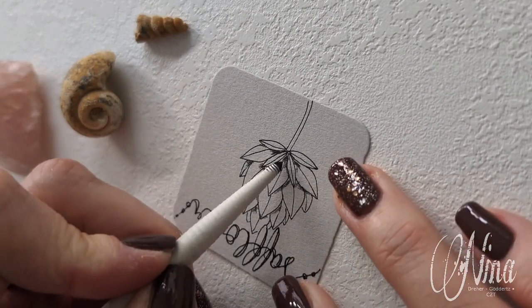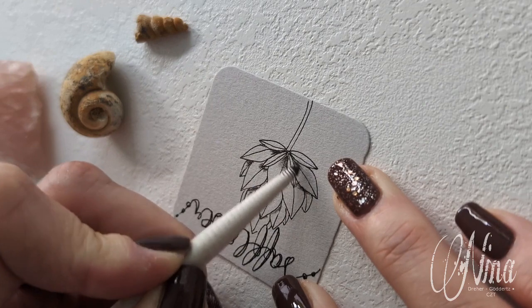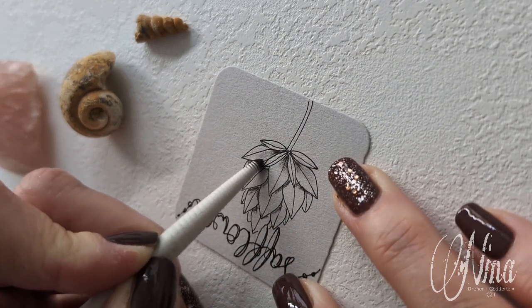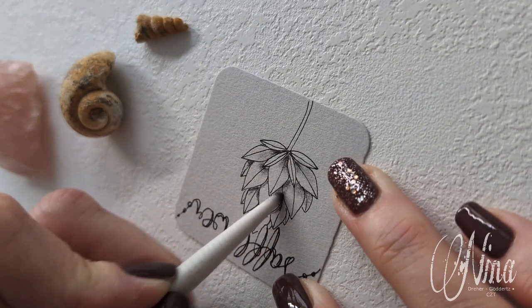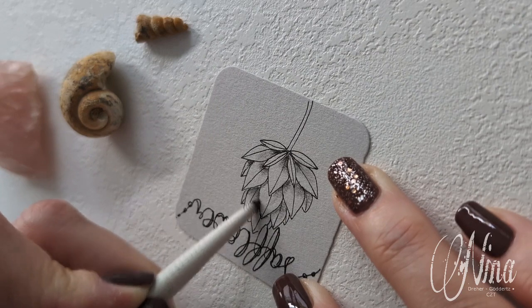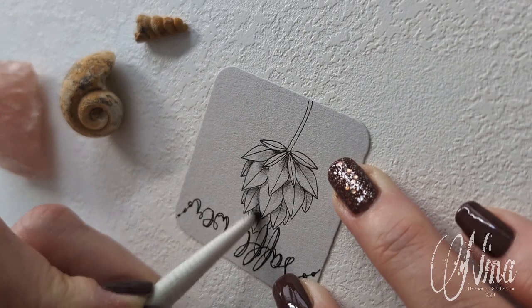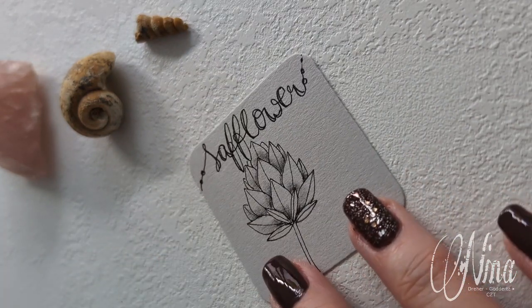Then turn your tile, and with the tip of your tortillon, gently with inward strokes you're pulling the tortillon towards you. So you really do have a very soft color gradient from the graphite — and see how pretty this already is.